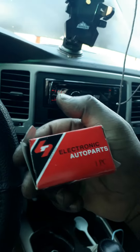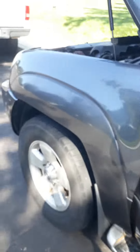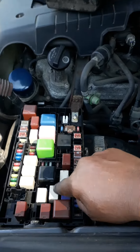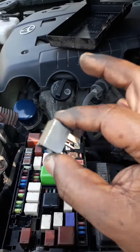What you can do is order the AC relay part, like this one I just ordered. I'm going to show you where it is and replace the old one with this new black one.